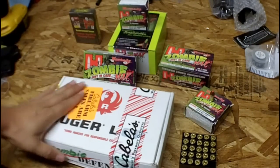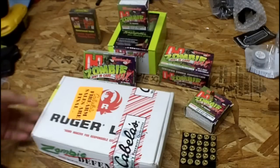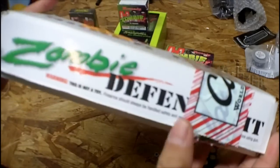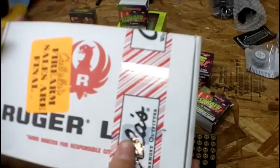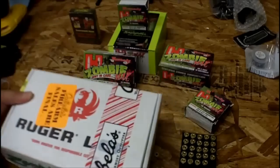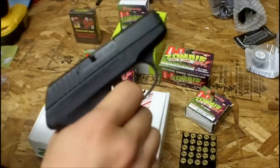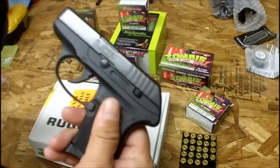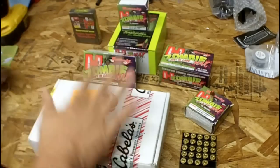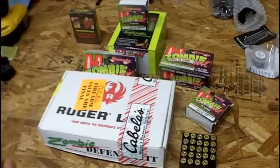But that's not what we're talking about today — we're talking about Ruger. Ruger is a great firearms company, they make great products, and they are on the bandwagon too. There's a sticker that says 'zombie defense kit.' This is the Ruger LCP — Light Compact Pistol — chambered in 380 auto, semi-automatic. But we're not talking about the standard one, we're talking about the zombie defense kit version.